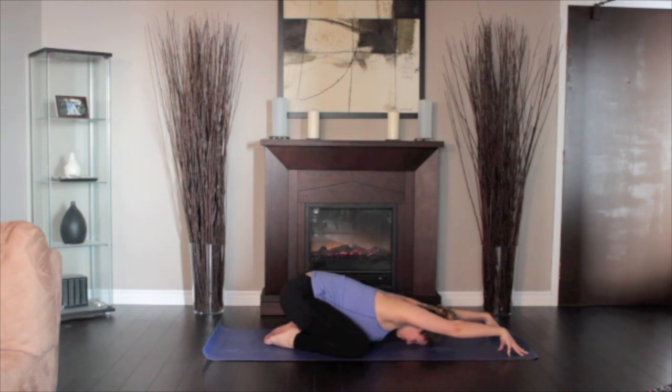With each breath, you should fall more deeply into the stretch. Hold the pose for 5 to 10 deep breaths.